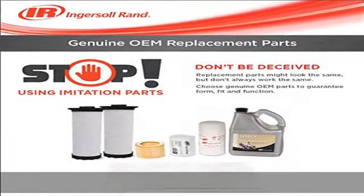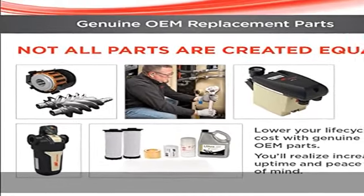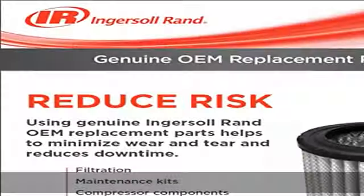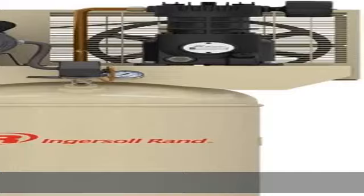Reliable operation: all-season select synthetic lubricant increases efficiency with 2,000 hours of service between change outs — it performs 4 times longer than petroleum-based lubricants. See more product details in the description to get this product today at the best price.